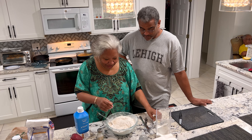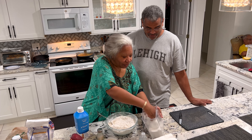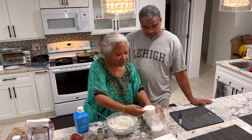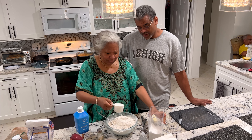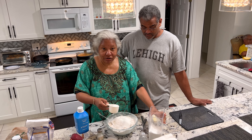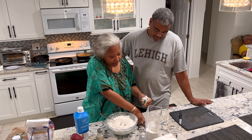And then we're going to add some sugar. About half a cup? Yeah, half a cup. I like mine sweet, but you can measure according to your taste. And then I'll have some butter.